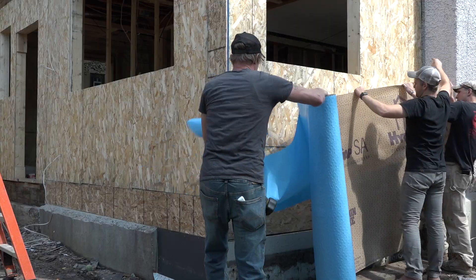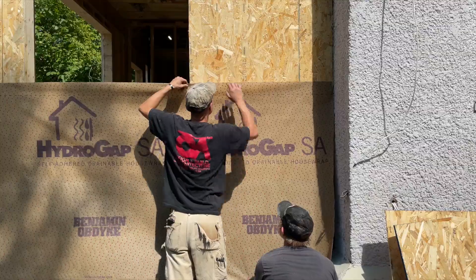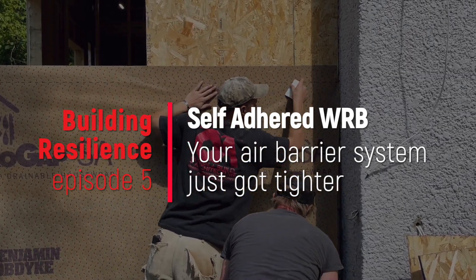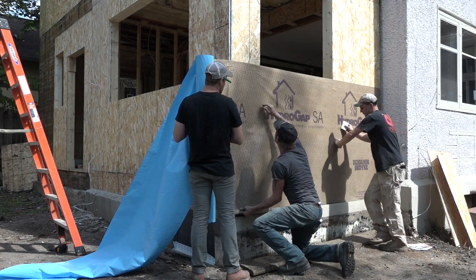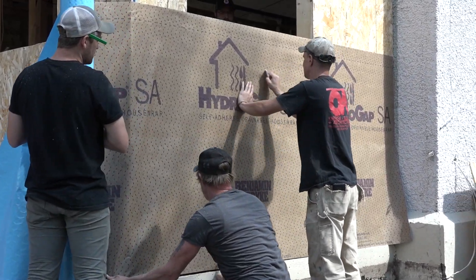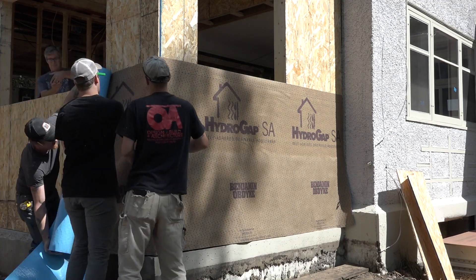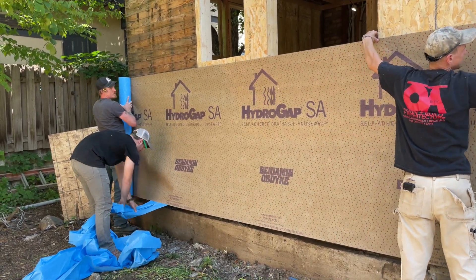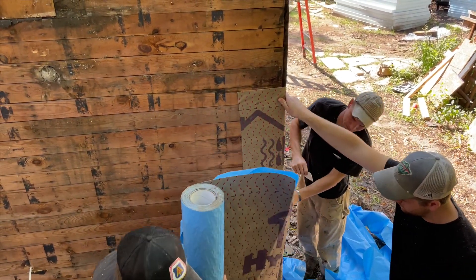Once Saul finishes cleaning the rough opening, they start peeling the backing layer off the Hydrogap and sticking it to the wall. Stephen puts it on the line and sticks it, then uses his Benjamin Obdike squeegee to apply pressure to the adhesive and wet it into the substrate. The acrylic adhesive is easy to reposition before it completely wets in, so it's easy to get the wrinkles out. With the top of the sheet set, they turn to the corner, roll out enough to reach the opposite end, remove the top release sheet, and cut the sheet back about eight inches past the second corner, tooling the WRB into the wall sheathing all the way.